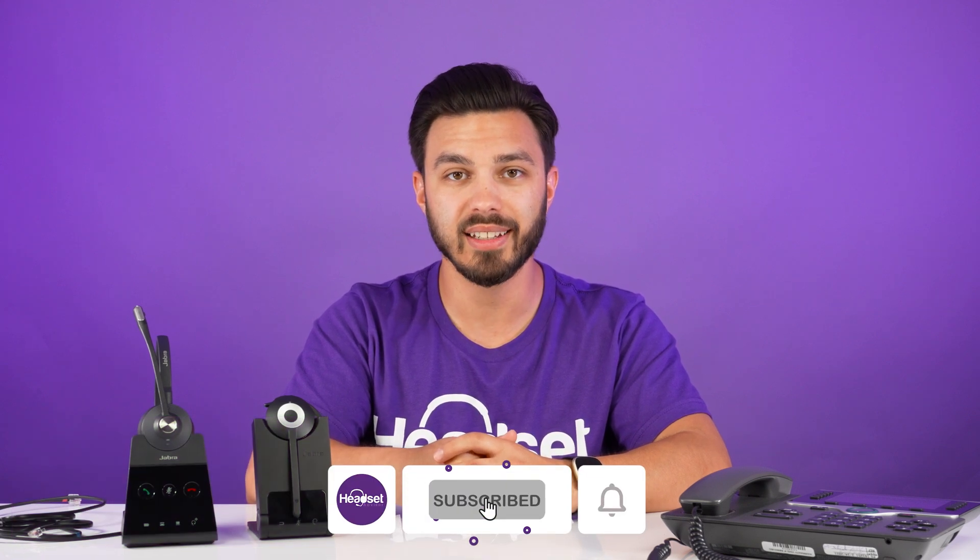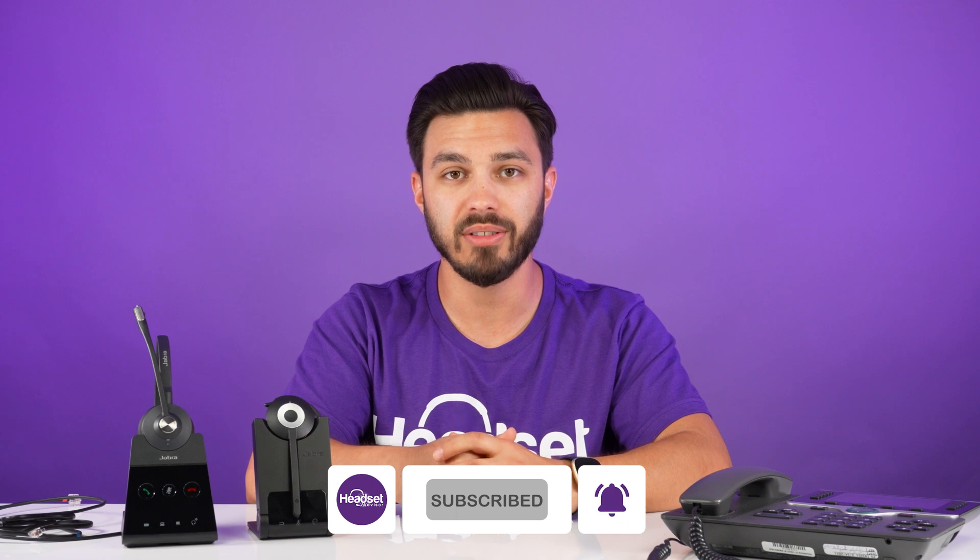If you haven't done so already, to help support our channel, consider hitting the like, subscribe, and notification bell for more videos just like this. For those of you considering switching away from desk phones and going to a computer-based phone system, there's going to be another video right up here — check it out and it will bring you to a popular Jabra wireless headset that connects with your computer applications. That's it for now — thanks for watching and we'll see you next time.